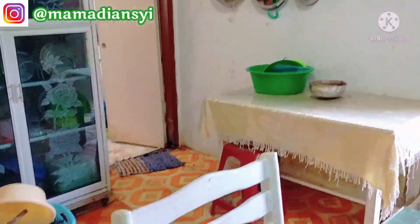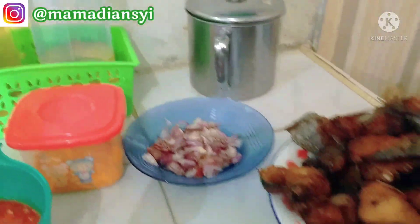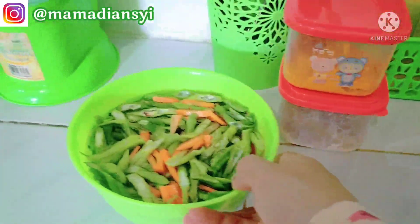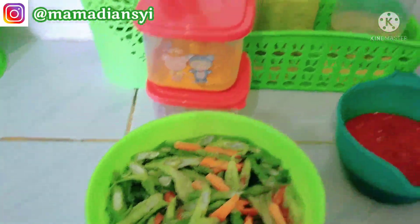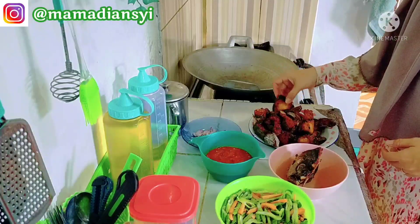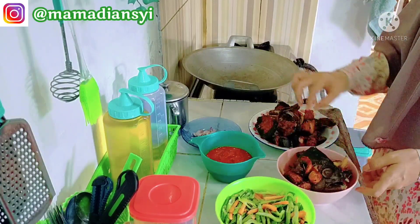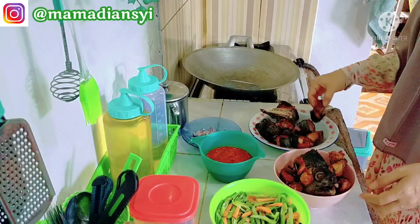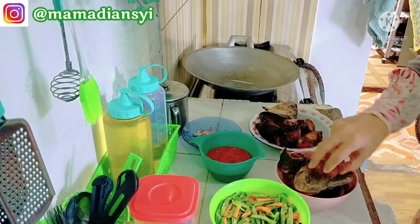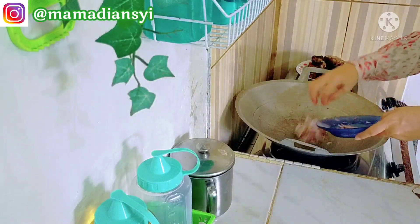Nah itu ada piring yang sudah aku cuci semalam, dan yang di atas meja aku cuci pagi tadi. Di sini aku sudah mempersiapkan bawang yang sudah aku iris. Nah ini ada cabai dan tomat yang sudah aku blender. Ini untuk sayurnya aku mau tumis kacang panjang sama wortel. Dan ini aku mulai bagi-bagi untuk ikan gorengnya karena tidak semua aku sambal. Nah itu aku simpan sebagian di kulkas, tapi aku masukkan ke box container supaya tidak kena bau sayur atau ikan mentah di kulkas.